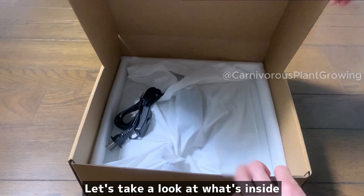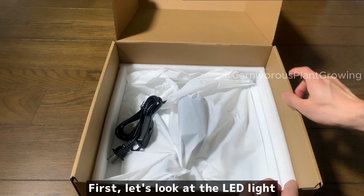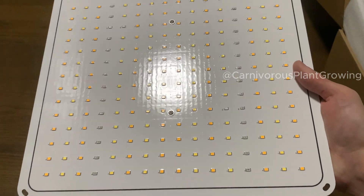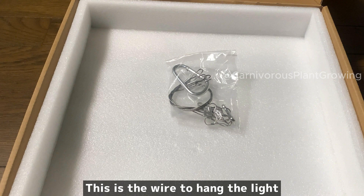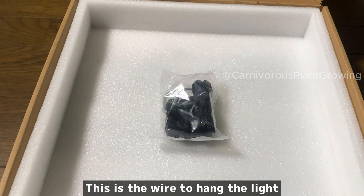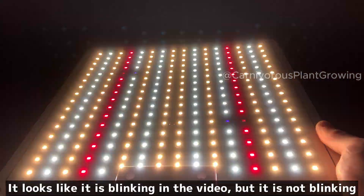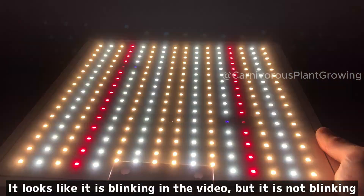Here it is — let's take a look at what's inside. First, let's look at the LED light. This is the wire to hang the light. Now let's actually turn it on. It's very bright. It looks like it is blinking in the video, but it is not blinking.